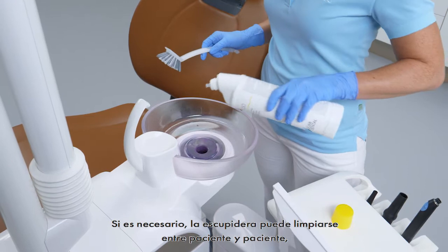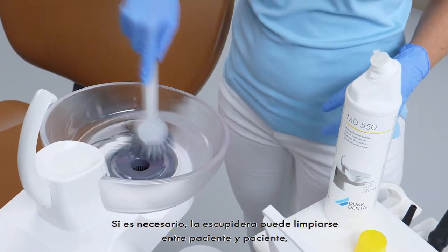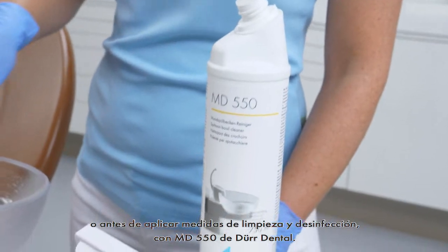If necessary, the spittoon can be cleaned between patients or prior to cleaning and disinfection measures with MD-550 from Der Dental.